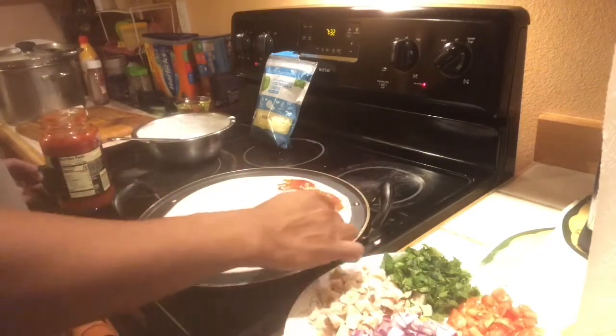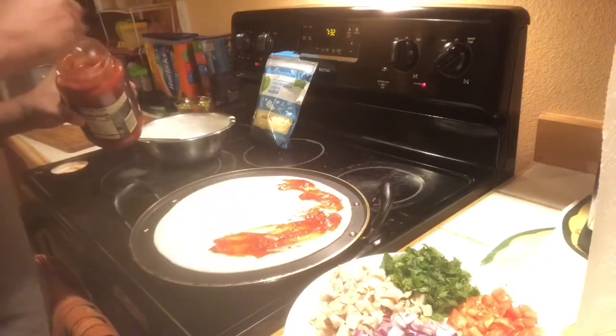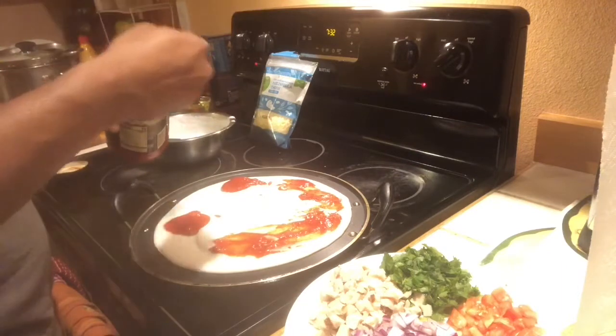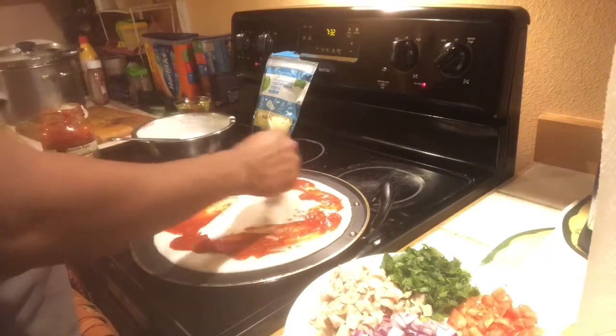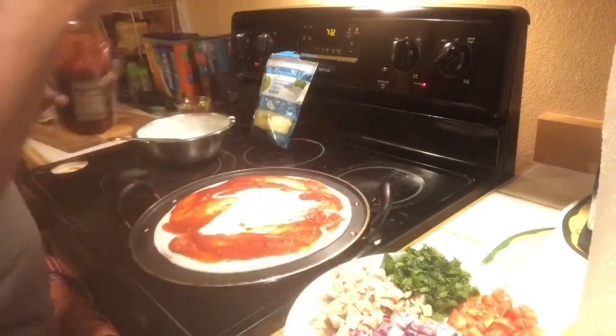I will make a sauce for the vegetables. I am going to do the same thing — spread the sauce — and then add some vegetables and chicken.